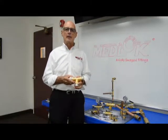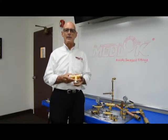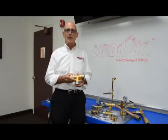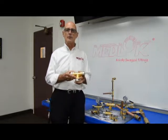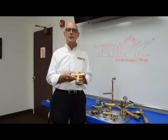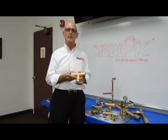I'd like to introduce a new patent-pending technology for medical gas fittings, which replaces braze joints and eliminates the need for hot work. The Medlock Actual Swage Fitting was designed to meet the requirements of NFPA 99, Section 5.1.10.7.